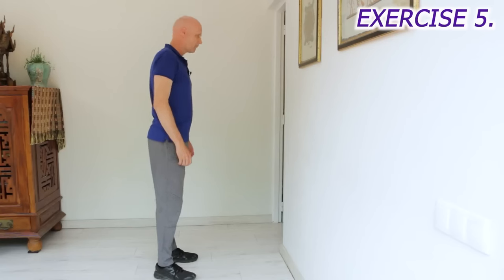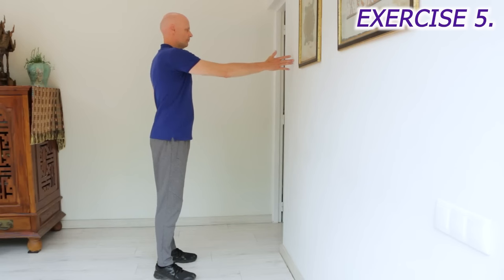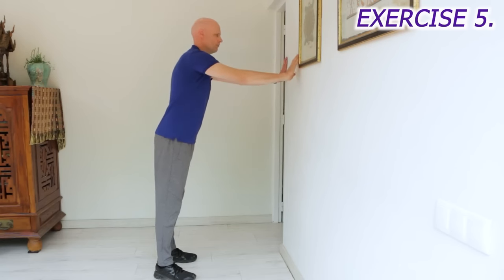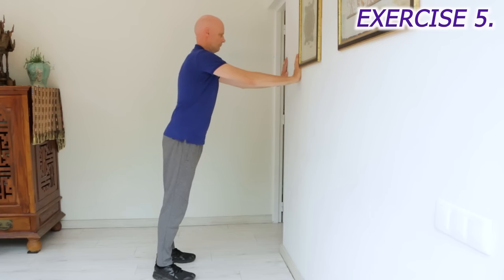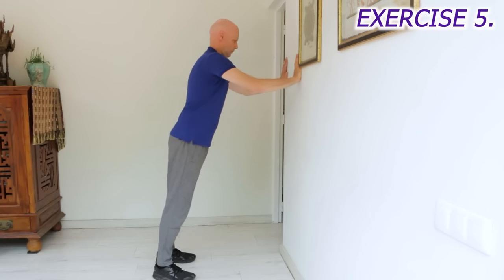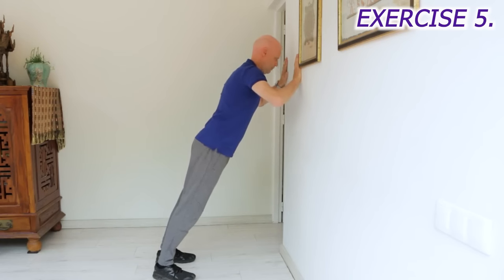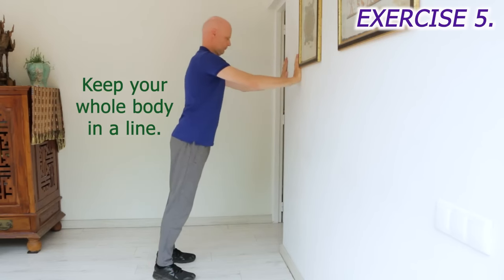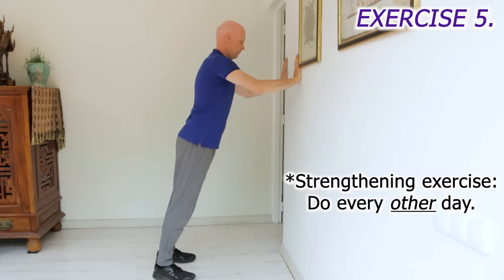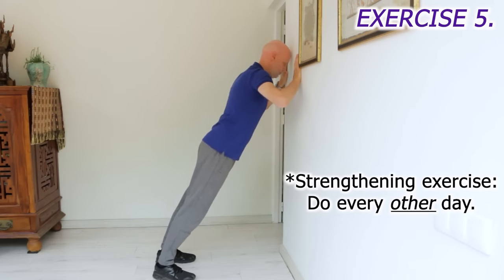We've done a lot for the lower body, so now we're going to do a little bit for the upper body and core. This exercise is great for shoulder health, improving your posture if you keep your chin in, and reducing muscle wasting in the upper body. Stand on a non-slip floor, arm distance from a wall, with your hands at shoulder height, a little bit over shoulder-width apart, and your hands slightly turned in at the top. Then, with your whole body straight and your chin tucked in, lower yourself slowly towards the wall over 4 seconds. Exhale as you go, avoid hunching your shoulders, and keep your stomach muscles tight so that your pelvis doesn't sag towards the wall. Then push yourself back to the start again, and repeat until light fatigue every second day.